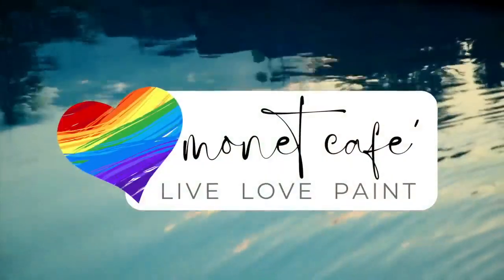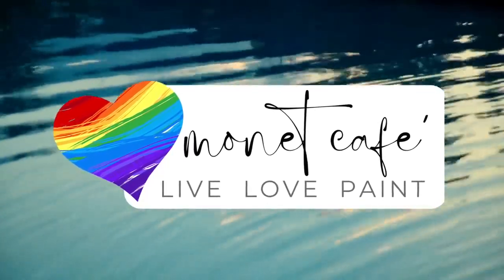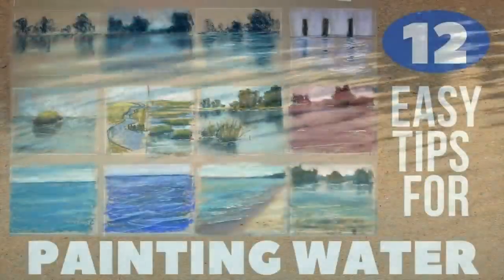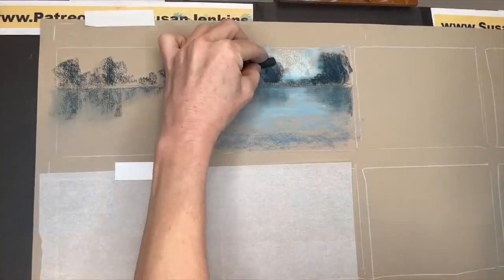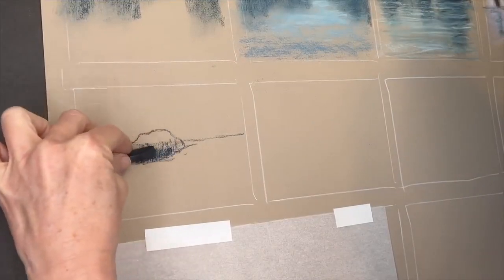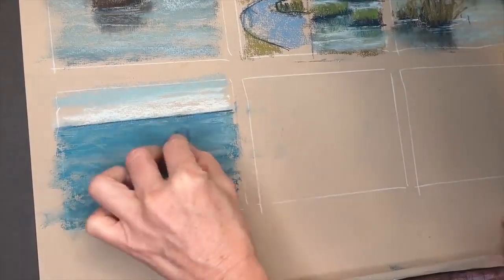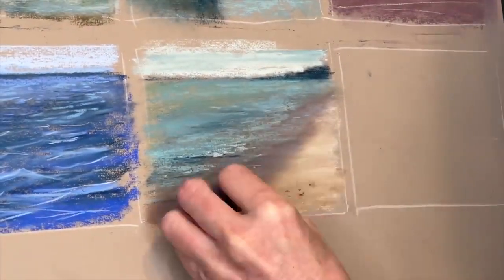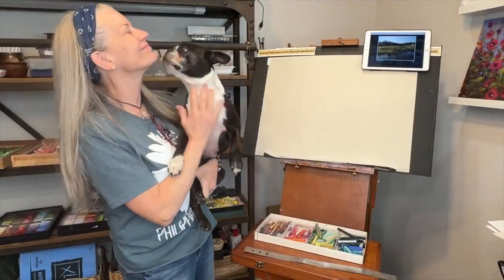Welcome to Monet Cafe. I'm artist Susan Jenkins and I really love painting water, but sometimes it can be a little challenging. So in this tutorial I'm calling '12 Easy Tips for Painting Water,' I hope to unlock some of the mysteries. You will learn about painting reflections, painting still water, painting moving water, painting oceans and waves, and so much more. Come on into the studio and join the fun as we learn 12 easy tips for painting water.